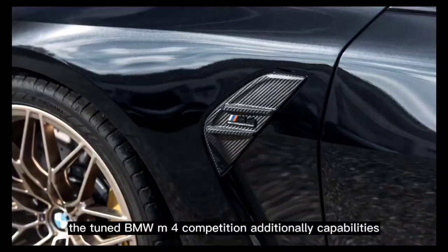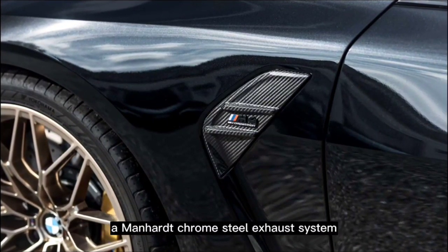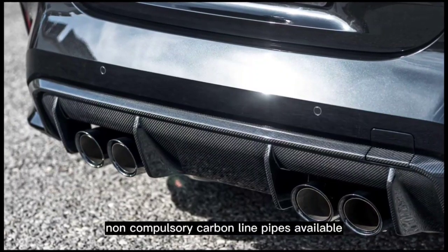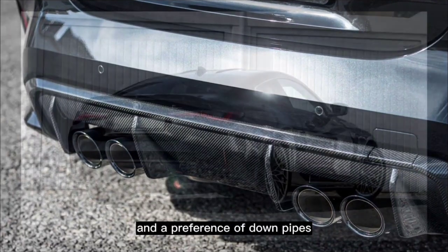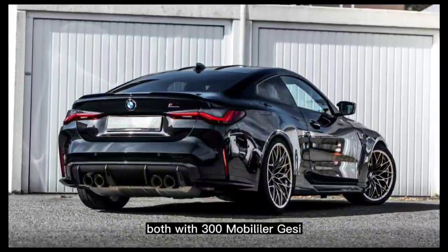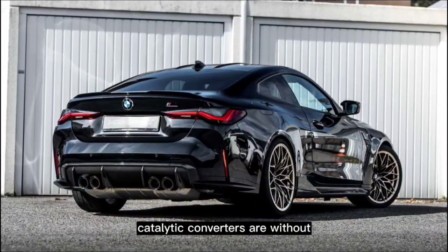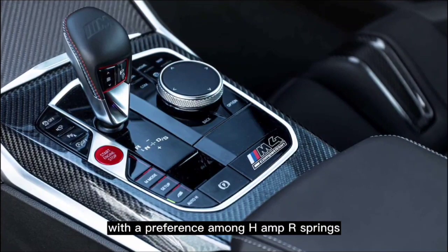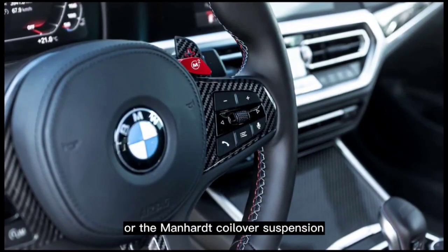The tuned BMW M4 Competition also features a Manhart stainless steel exhaust system, with optional carbon tailpipes available and a choice of downpipes — either with 300-cell or GESI catalytic converters, or without. Additionally, the suspension has been optimized with a choice between H&R springs or the Manhart coilover suspension.